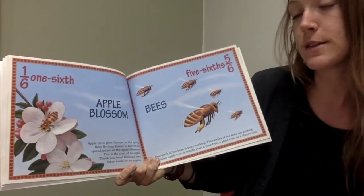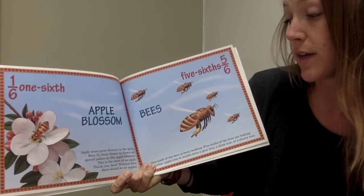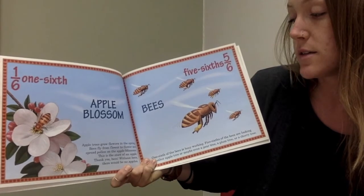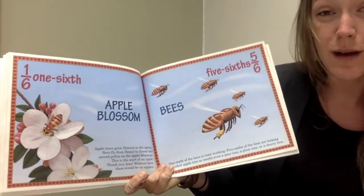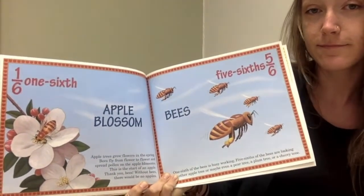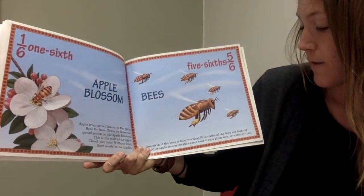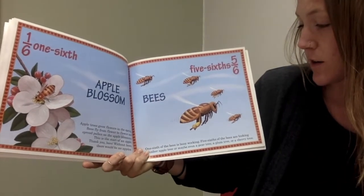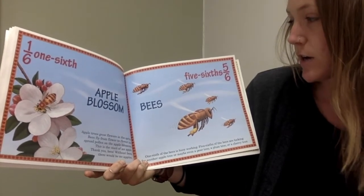Apple trees grow flowers in the spring. Bees fly from flower to flower and spread pollen on the apple blossoms — this is the start of an apple. Thank you, bees. Without bees there would be no apples. One-sixth of the bees is busy working. Five-sixths of the bees are looking for another apple tree, or maybe even a pear tree, a plum tree, or a cherry tree.